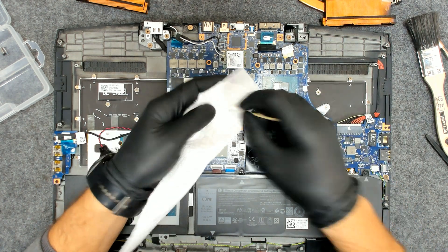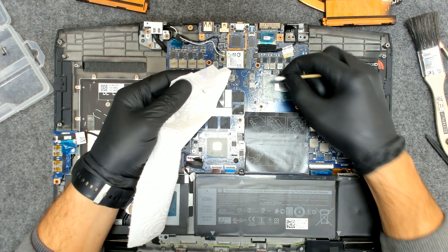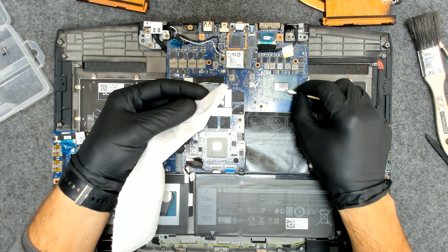Now let's clean a little bit. Let's remove the old paste — this one is a little bit crispy.